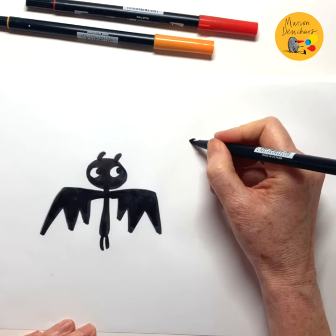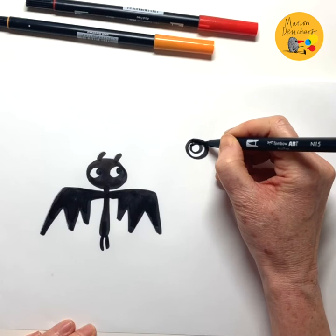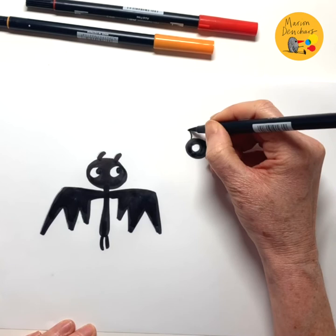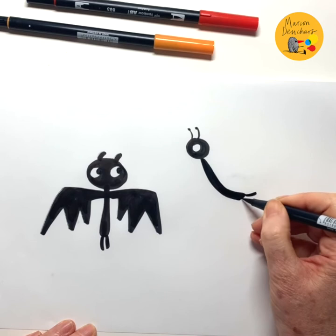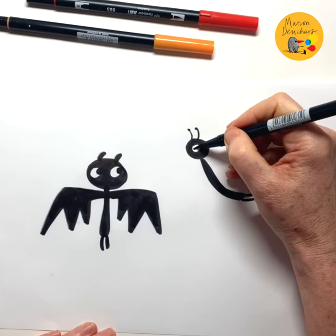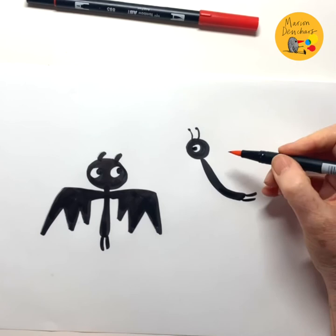Now I'm going to start with the butterfly's head — very same kind of thing again, a circle inside a circle. And this time the little butterfly's antennae. There's a girl butterfly. She's going to be flying above bat. Two little legs. Let's put her eye in — she's looking at bat.